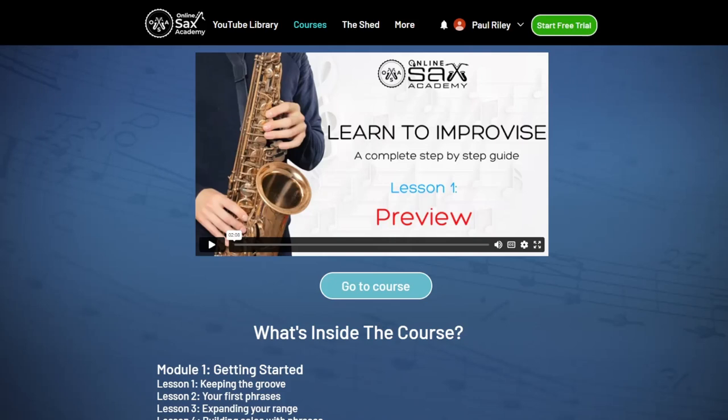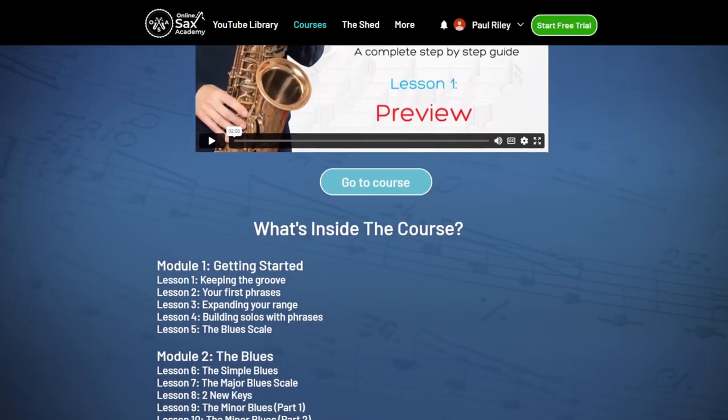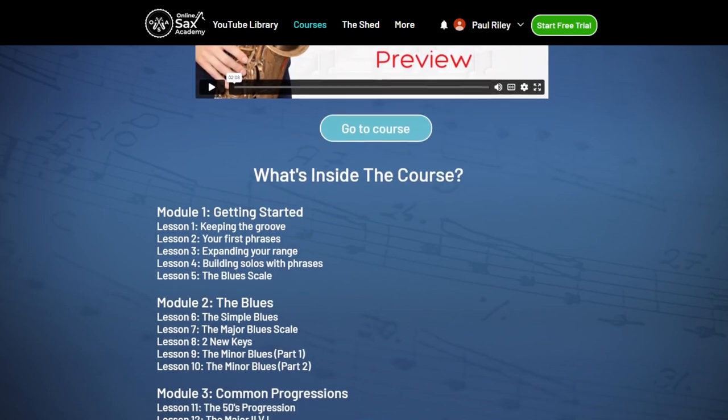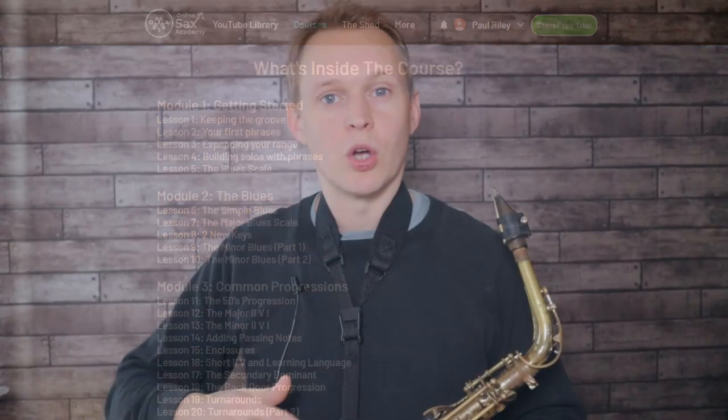If you're interested in learning how to improvise solos like this, over at Online Sax Academy on the courses page I have a learn-to-improvise course which I'm building out. This steps you through right from the very beginning, from the point of view of someone that's never learnt to improvise before, all the way up to improvising over pop tunes and classic jazz standards. Alright, so here's that example intermediate solo.